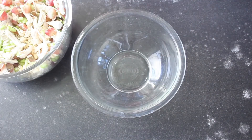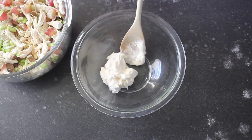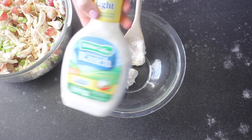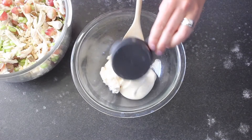Now we're gonna make the dressing for your chicken salad. You're gonna start with about three quarters cup of mayonnaise — I actually use a light mayonnaise and it worked out great, but you can use whatever you want. To that we're going to add about a half cup of ranch dressing. You can see I'm using a light dressing here, but any ranch dressing will work — just use your favorite.